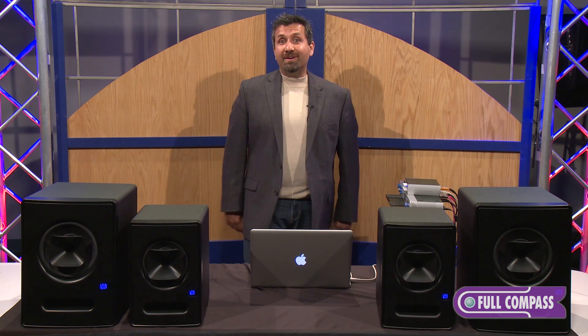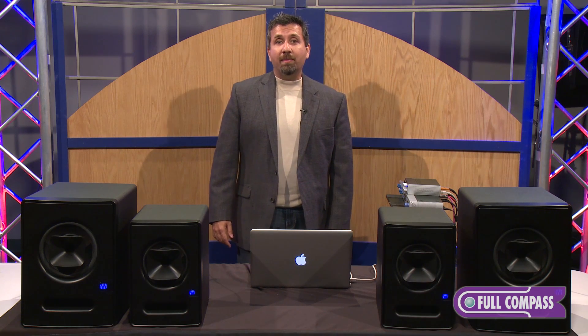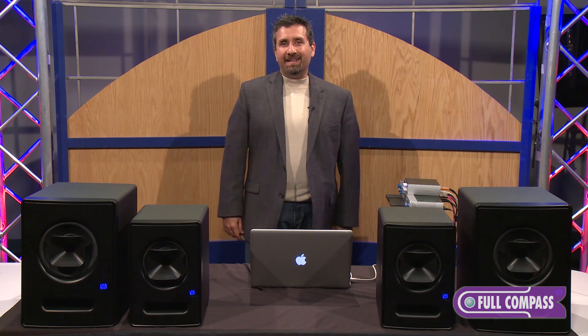So those are the PreSonus Scepter monitors, and if you want to know more information about them, you can go to fullcompass.com or call your Full Compass sales representative and ask about them today. Thanks.